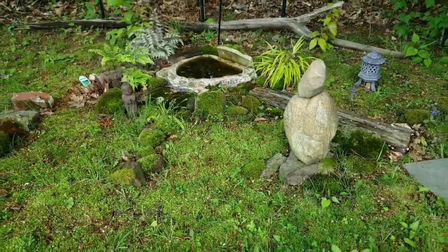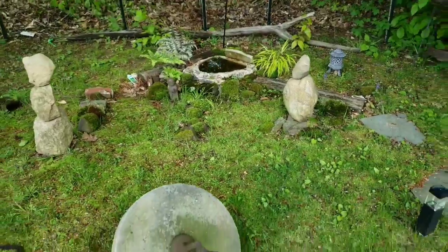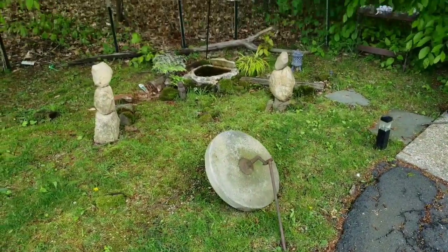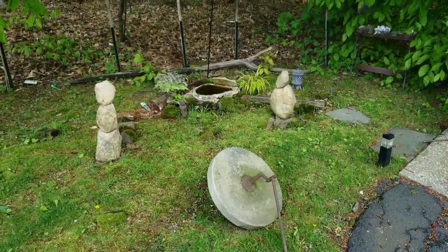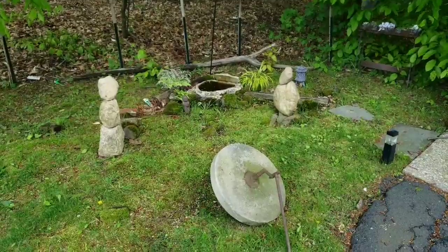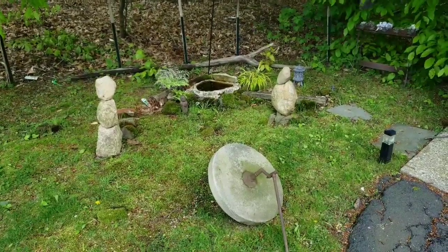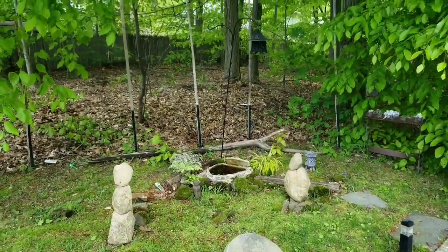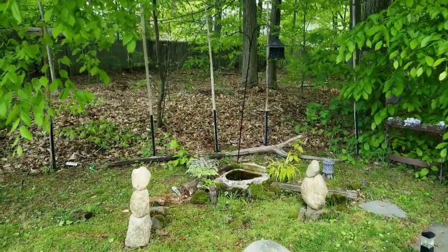So there you go — that's my little solution for how to handle a really kind of bad section of the yard that tends to just be dead. Well, there it is: moss. Work with what you have. I'll try and show you again sometime when I finish and put the reed wall back up, because it makes a huge difference — it looks like a tiny secret little garden.